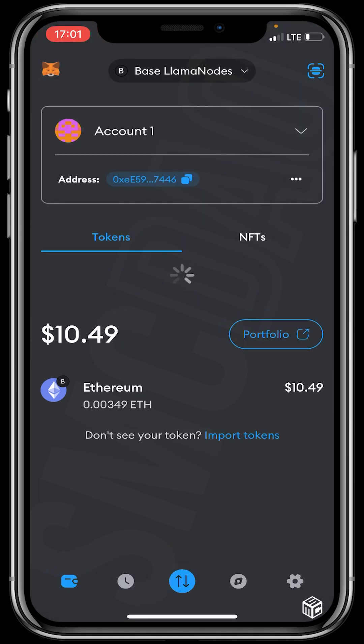After adding the network, fund your wallet with some ETH Base. You can see that I've funded my wallet with $10 worth of Ethereum Base. There's a video on how to fund your wallet with Ethereum Base if you don't know how to do that.